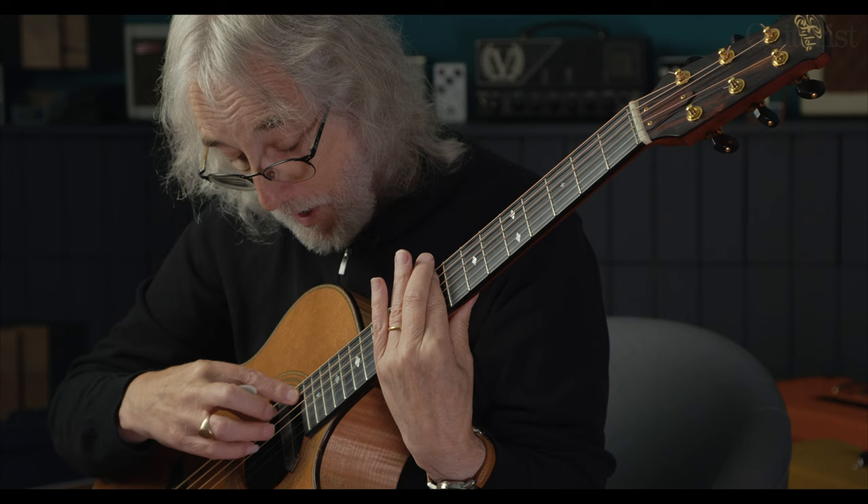Then you run out of frets — guess where the next one is! There, it becomes fun. I'm still finding magical things within harping — I just love it. I go, 'Oh, I didn't know you could do that!' And you run into this lovely ethereal fantasy world of guitar playing.